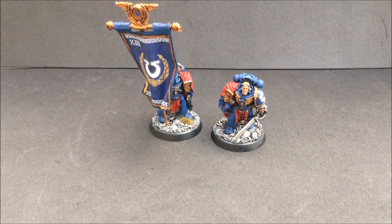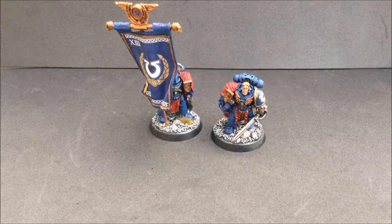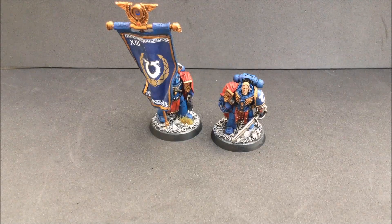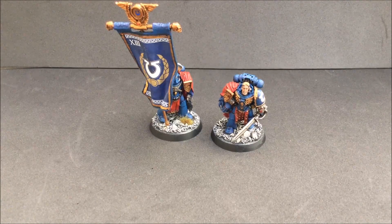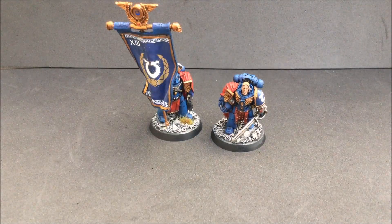One reason I painted this miniature is that it gives me the option to run him as Captain Remus Ventanus — a hero from Calth who was one of the main reasons the Ultramarines fought back as that planet was being destroyed. He is 155 points: Weapon Skill 5, Ballistic Skill 5, Strength 4, Toughness 4, three wounds, Initiative 5, three attacks, Leadership 10, three-up save in standard power armor. He's equipped with an Iron Halo, a power sword, a bolt pistol, melta bombs, a nuncio-vox, and frag and krak grenades.